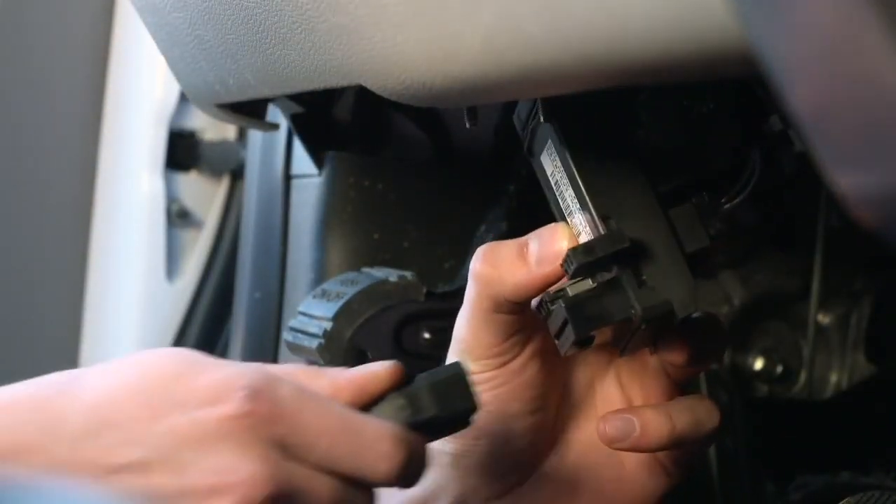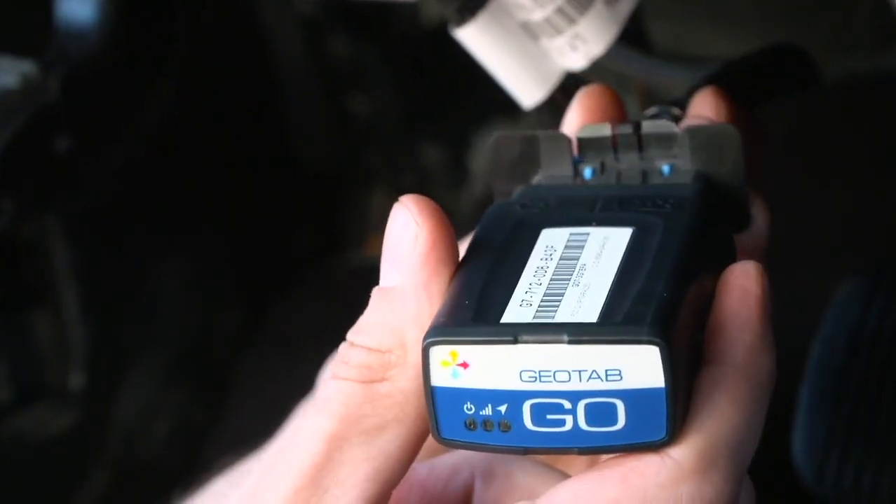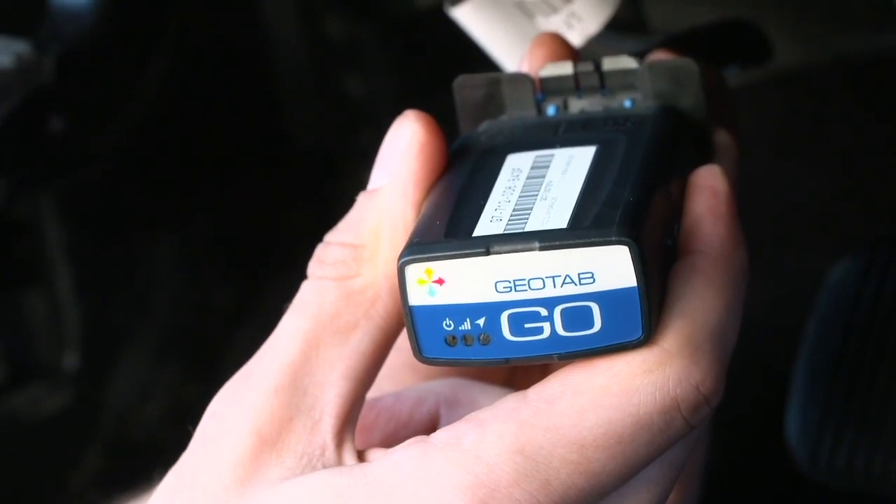Connect one end of the 16-pin harness to the diagnostic port, then connect the GO device to the other end. You will hear six beeps and all three lights on the device will flash briefly.